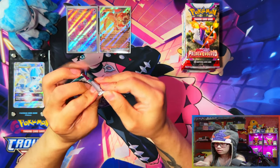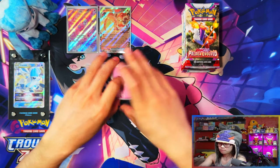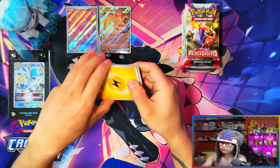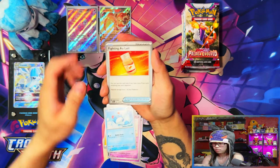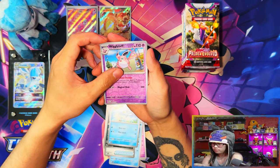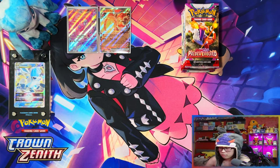Last pack from the regular ETB — unless this has an SR, full art, or gold card in it. Nothing. I feel like my Pokemon Center one's going to be pulling what I think it's going to pull — the regular ETB isn't going to win. And nope. All right guys, moving on to the Pokemon Center exclusive ETB.